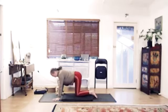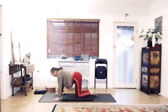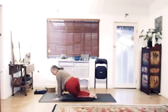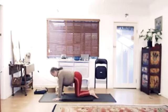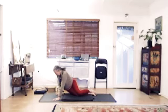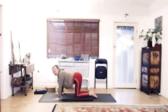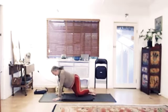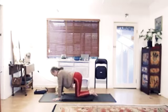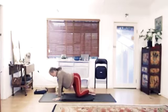Coming back up. Hips to the right — start looking for the hard side, the side that feels a little bit stiffer, the side that doesn't quite go so far. One more to each side: left, and up, then right, and up. Now we're going to do two more to your hard side — slowly take it over, back up, and hard side again. Inhale, coming back up.